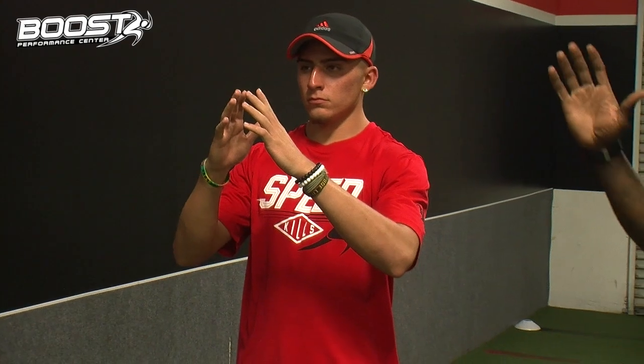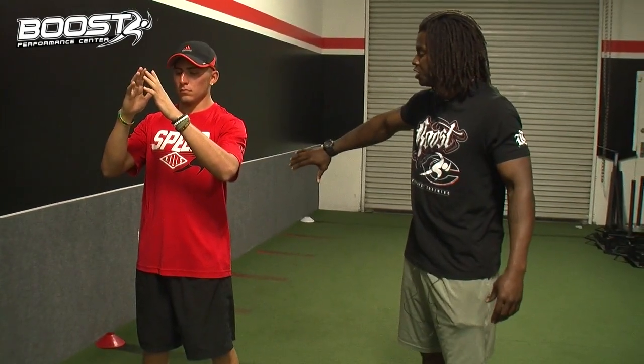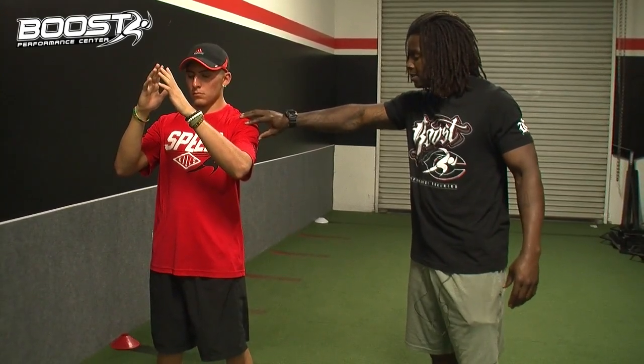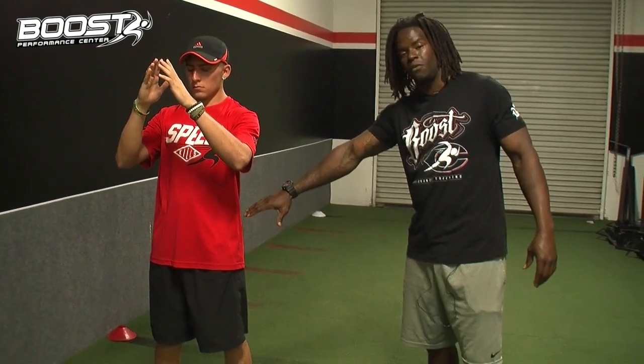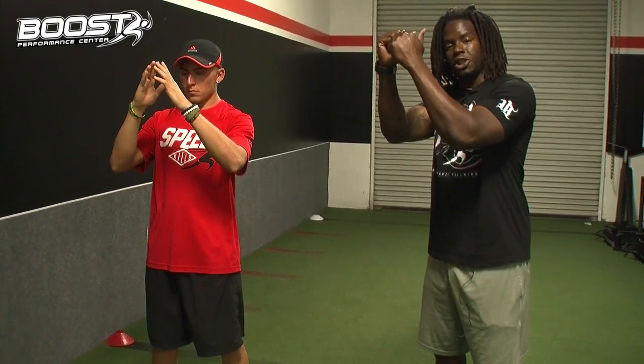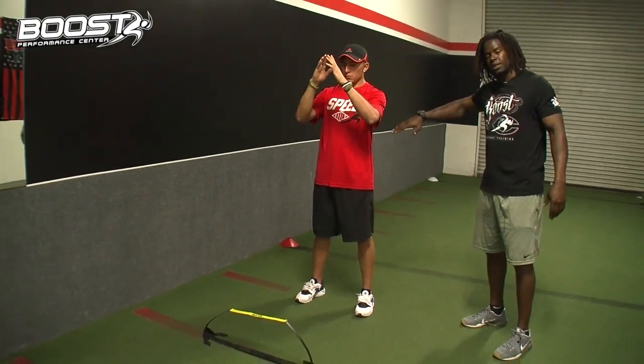Now the most important part here is what's called a counter movement. What that is: I'm going to throw my shoulders back into extension, and I'm going to flex my hips — so the shoulders and hips are going into extension and flexion. Then we follow that up with shoulder flexion and hip extension. It's got to be really fast.